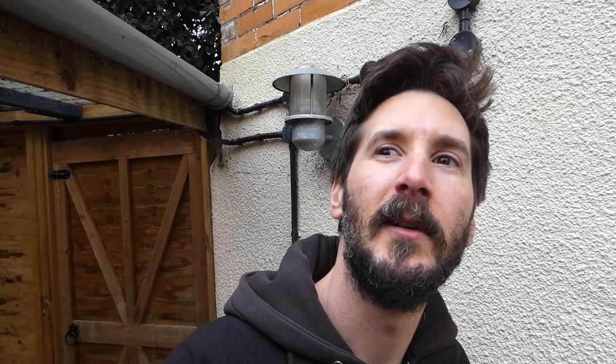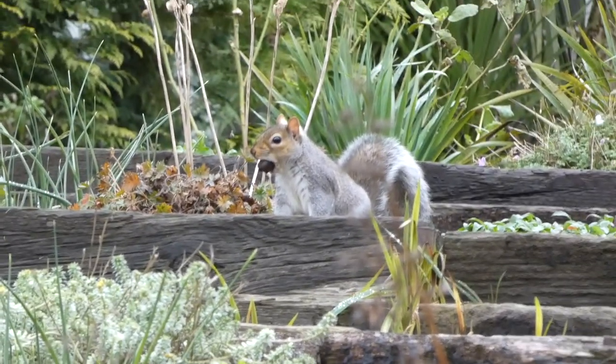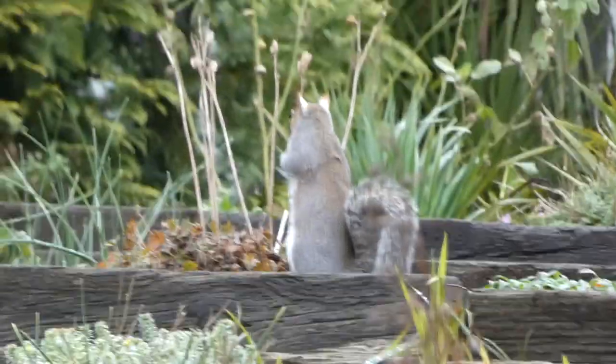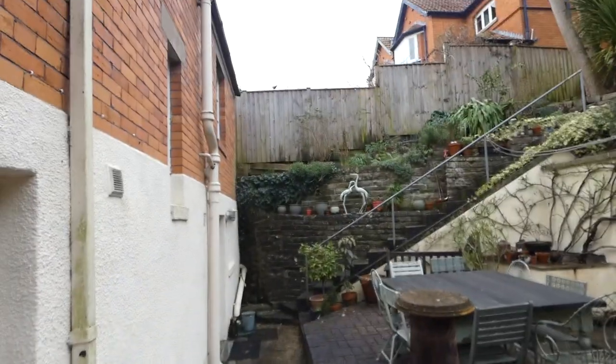There's a squirrel. There it goes. This is bloody wildlife — it's like a wildlife documentary. Collared dove just heading off there. There's some jackdaws, wood pigeons — it's like a David Attenborough film.